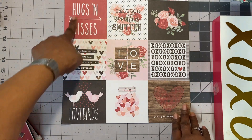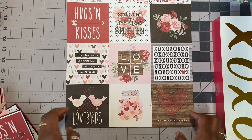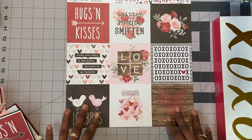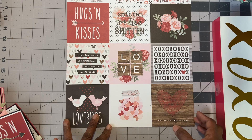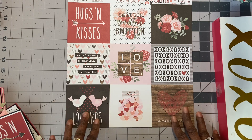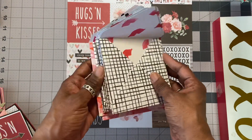Here's the first one — Hugs and Kisses. These are about a four by four. After I layered it with one sheet of paper and then matted it on a card base, it made the card about a four and a half or something like that.